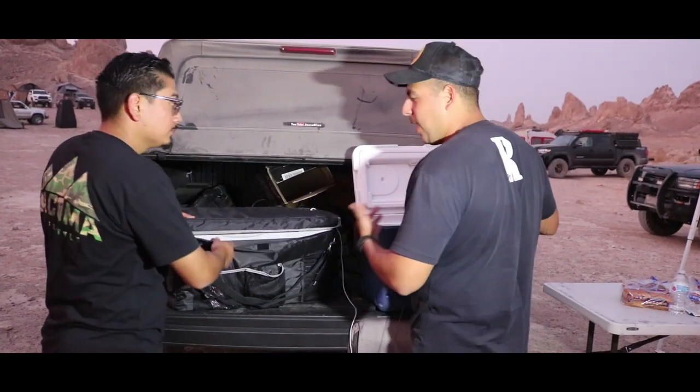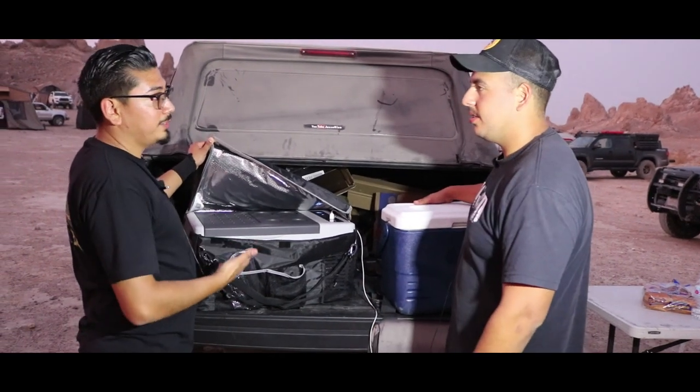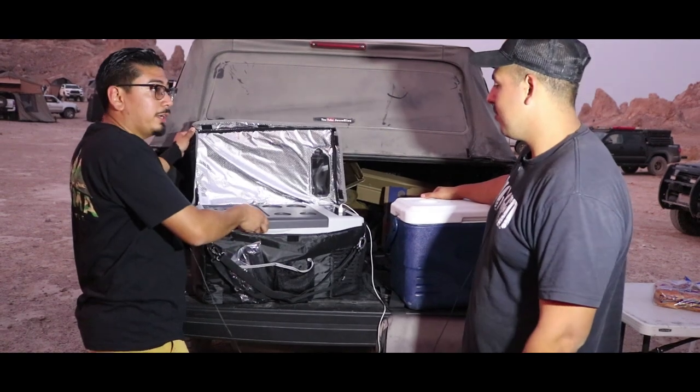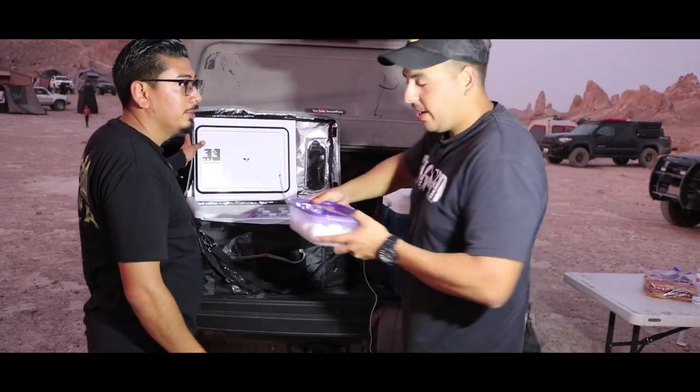Man, do you have any more ice? This ain't gonna cut it. I don't have ice anymore — ever since I got this I just don't need ice, I don't waste my money on ice. You want to try it out? Can I put my levels in there? You can put all your levels, whatever you want.